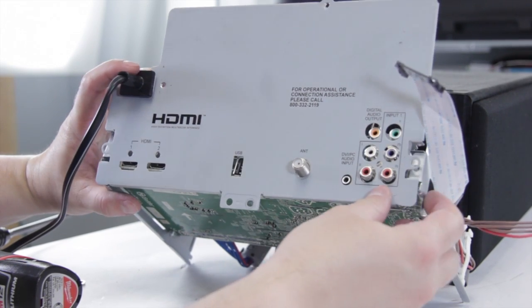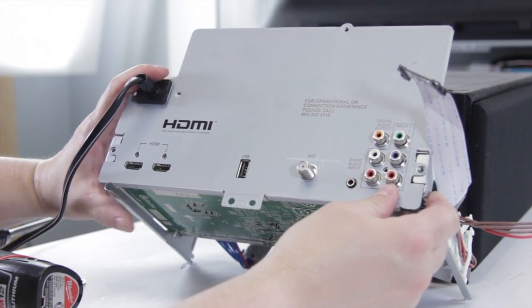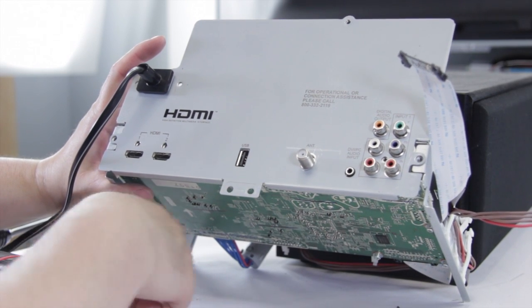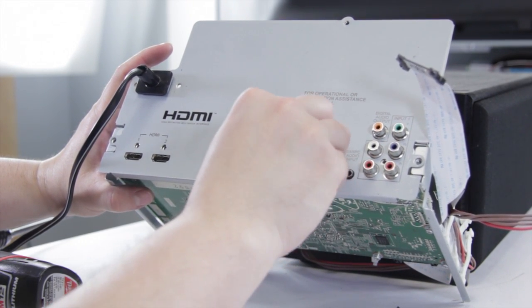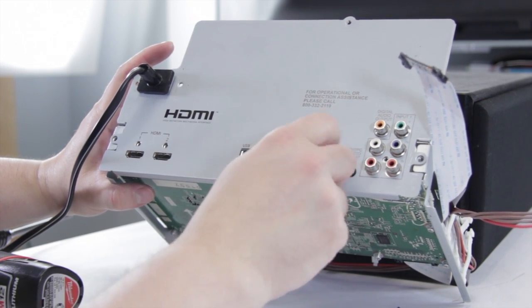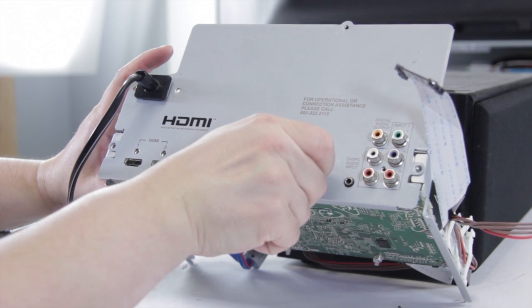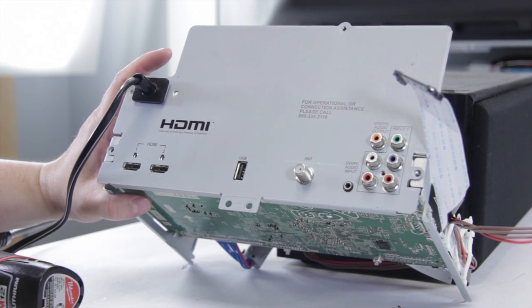We can go ahead and put on the metal front cover. The metal front plate can be a bit of a pain, but it kind of lines up and should just click in place — it holds itself right in. Then we can just take our nut that goes on the coax cable connection and just tighten it down. Just get it finger tight and it should be just fine. Now we can put this back in the TV and it should be good to go.